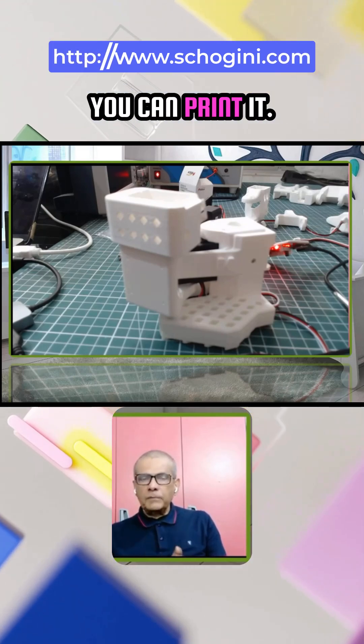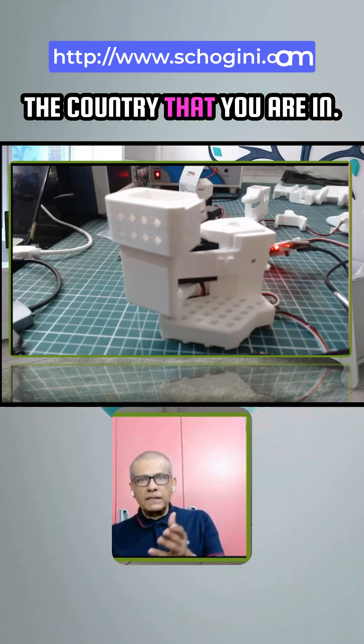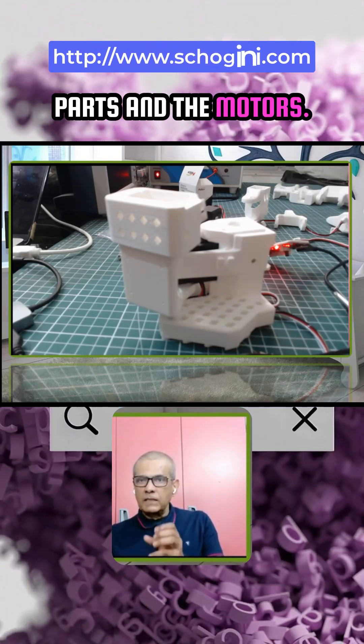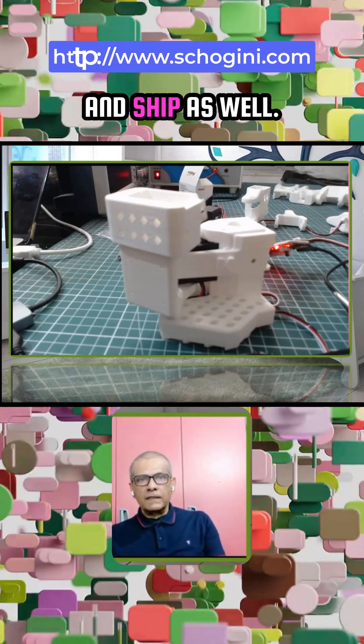These parts you can print — it is open source, available on Hugging Face, and these motors can be ordered depending on the country you are in. In case you can't get these parts, you can get them through us as separate kits — separately printed parts and motors — or we also assemble, test, calibrate, and ship as well.